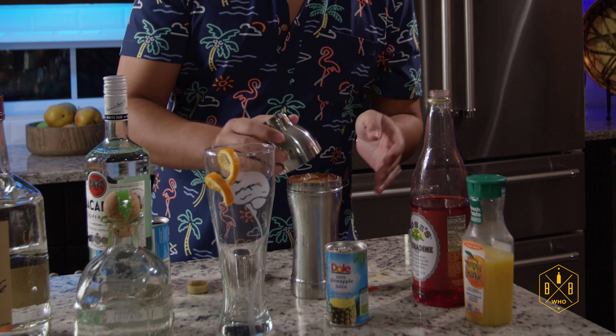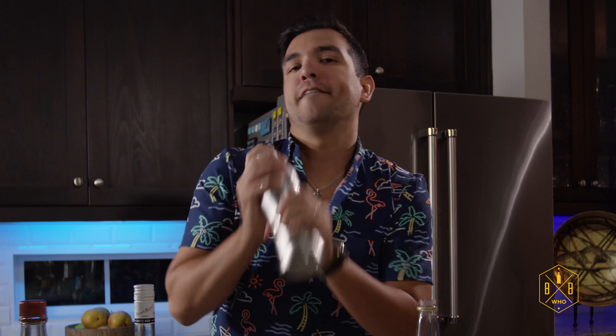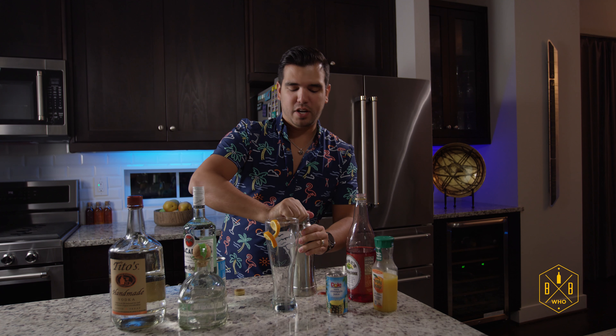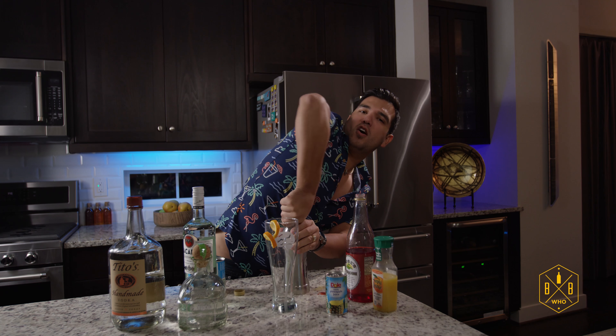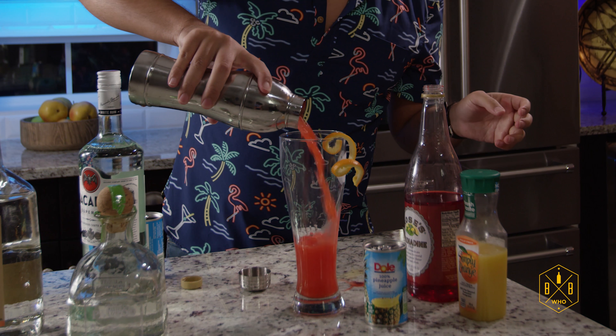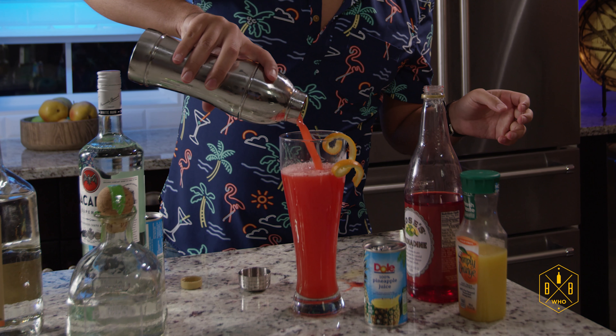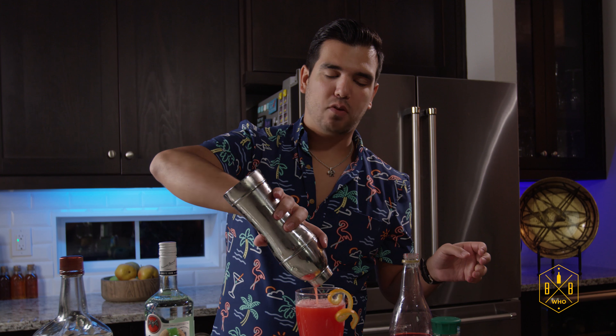Then you're going to go ahead and put it on your shaker, give it a little shake, shakeroo. Then we're going to go ahead and open it — it won't open — oh, there we go, got it open. Pour it all in. Look at that nice red color, just like crabs. Just like my zodiac sign. Nice little garnish of orange just for a pop of color.